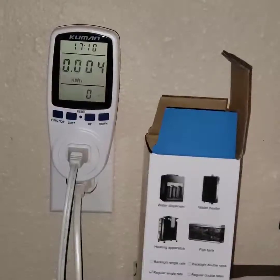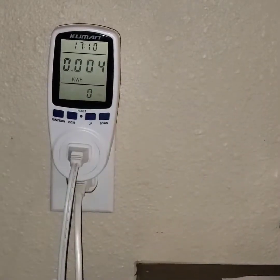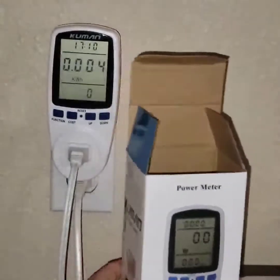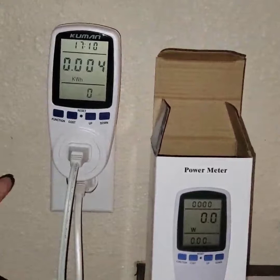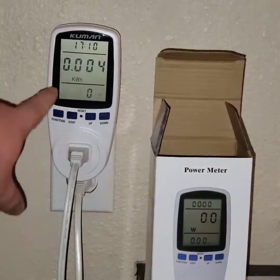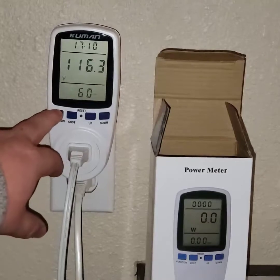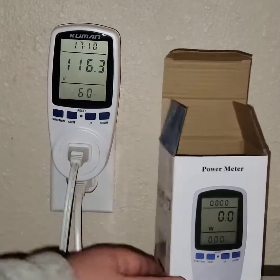Alright, here we go — this is the Kumon power meter. It's a really simple one, but it's nice. I just mess around with it here. You move the function around and it shows how many watts or volts are available.